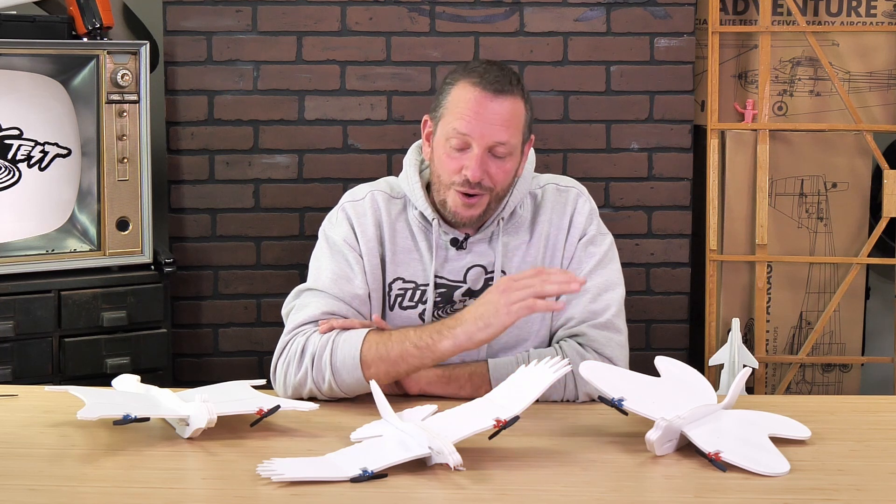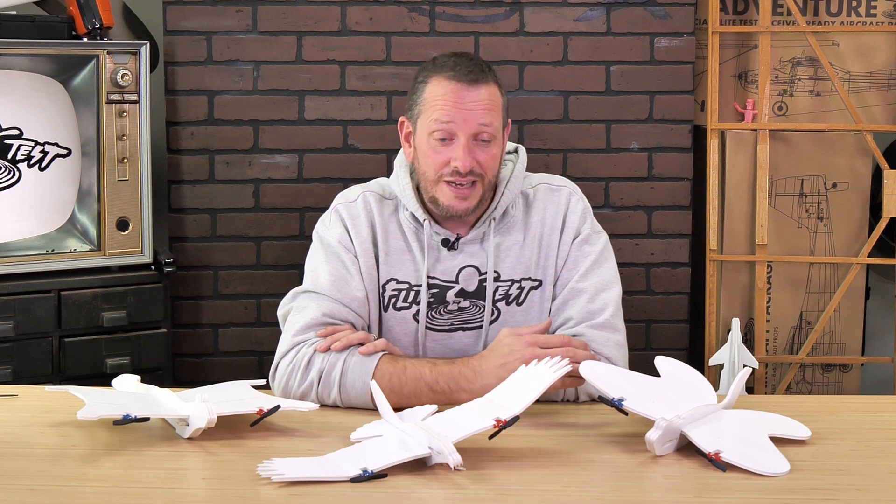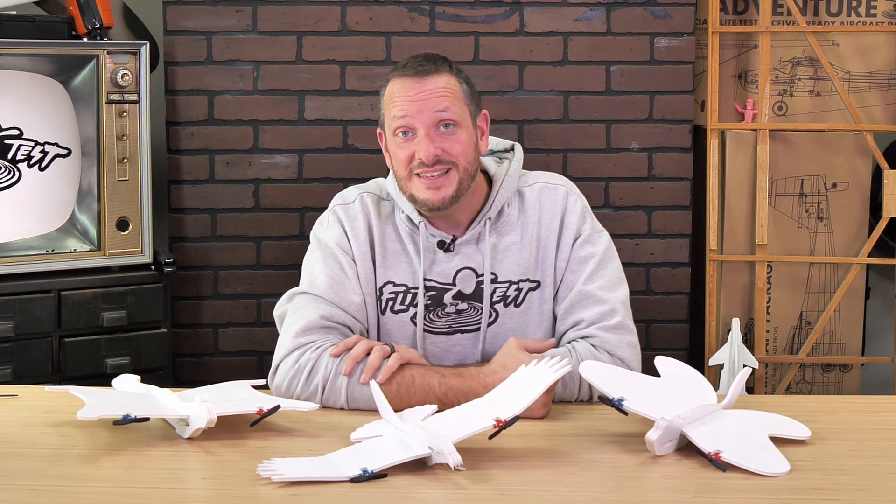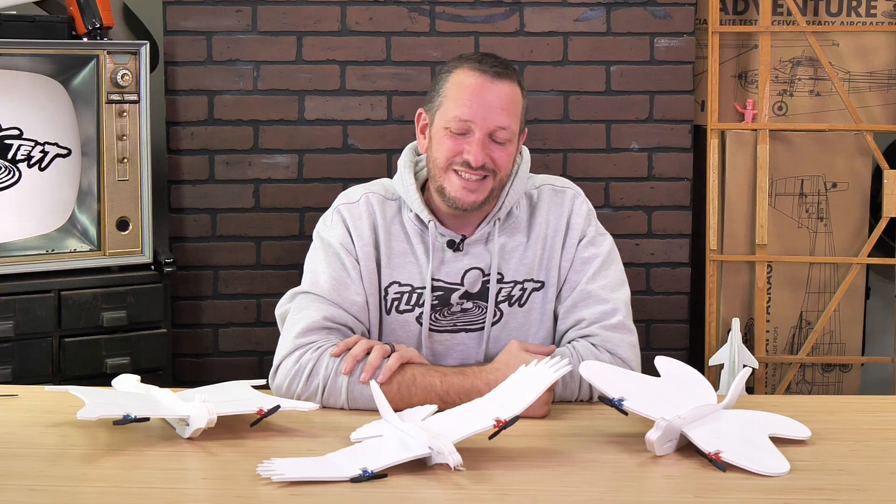If you're watching this video right now you can get your own FT-Easy Nature Pack, and you can also build along with me with build videos which will take you from the workbench to the flying field in no time. Thanks so much for being part of the Flight Test family, thank you for your support, and we'll see you next time.